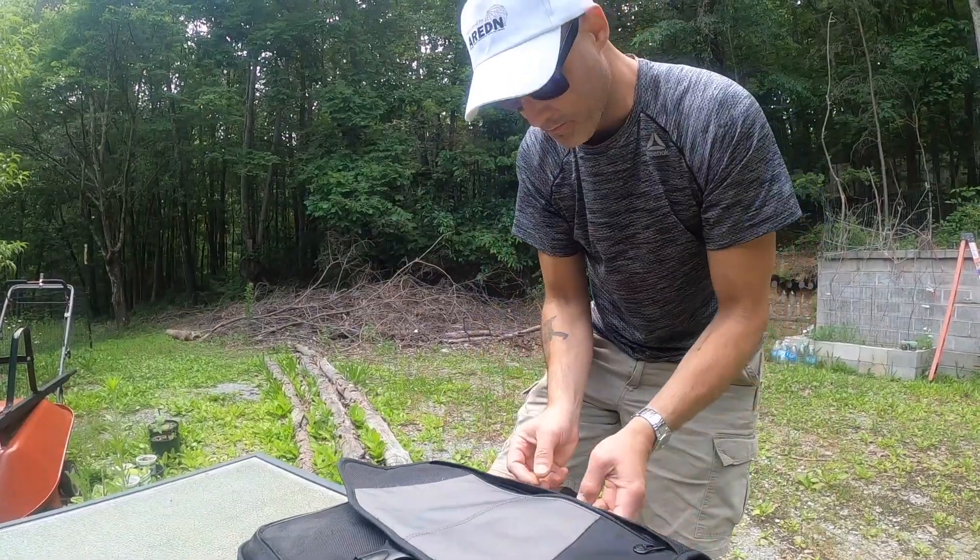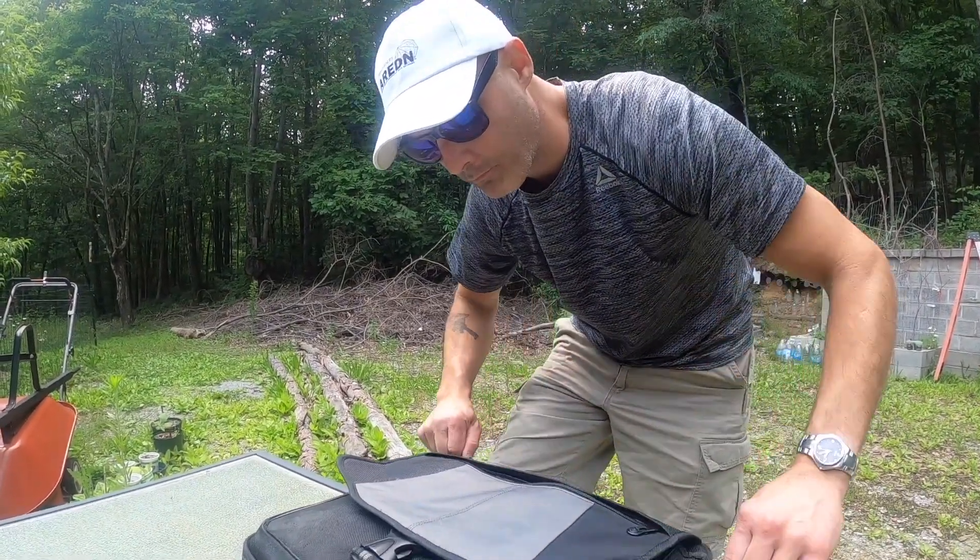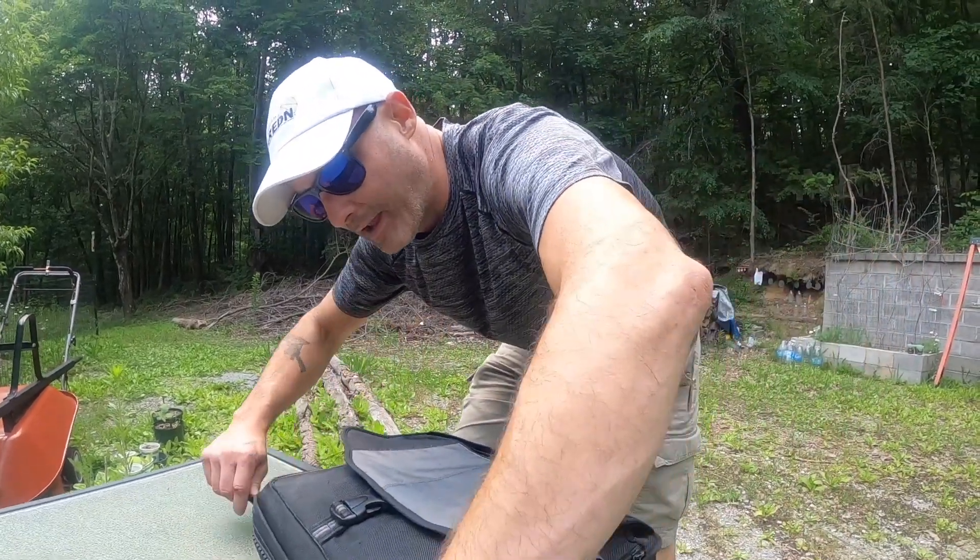We've got an updated doctor's bag. I bought this bag at Hamvention.